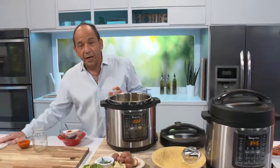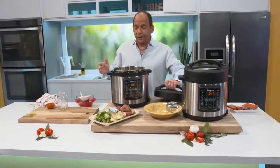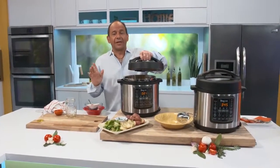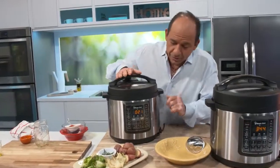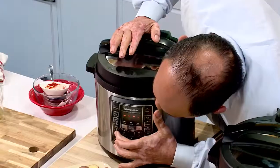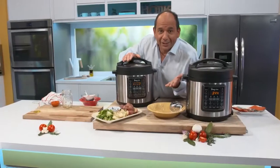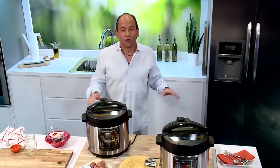Now watch how simple this is. I know that I'm a trained chef, I know you've seen me all over the world on TV, radio, and parts unknown. But let me show you how easy my beef stew is. You come over here and press the meat stew button — I press the meat stew button and that's it. My participation in this meal is now officially over.